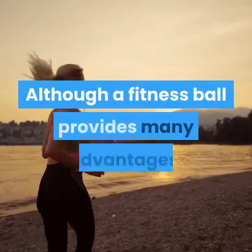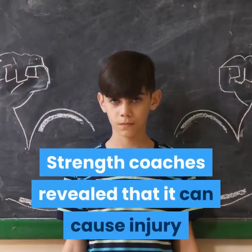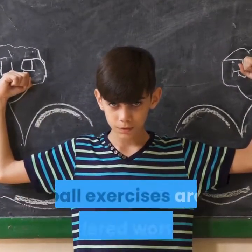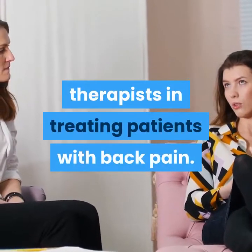Although a fitness ball provides many advantages, there are also some pitfalls especially if overused. Strength coaches revealed that it can cause injury and approximately 70% of fitness ball exercises are considered worthless. Nevertheless, it is still prescribed by some therapists in treating patients with back pain.